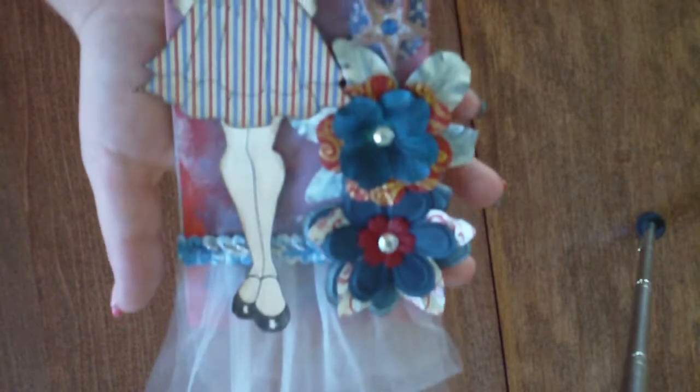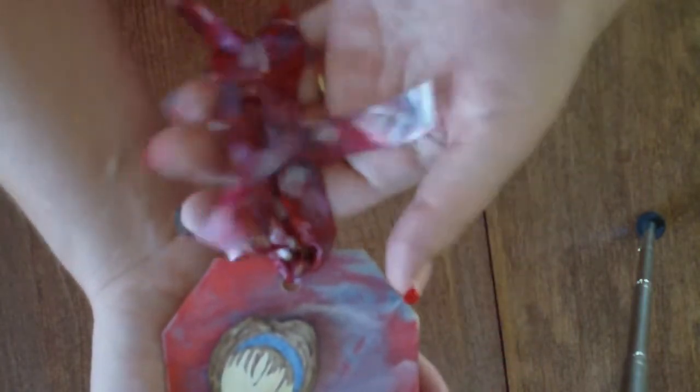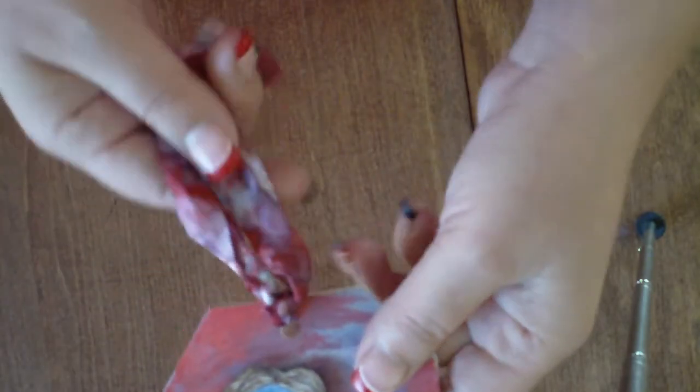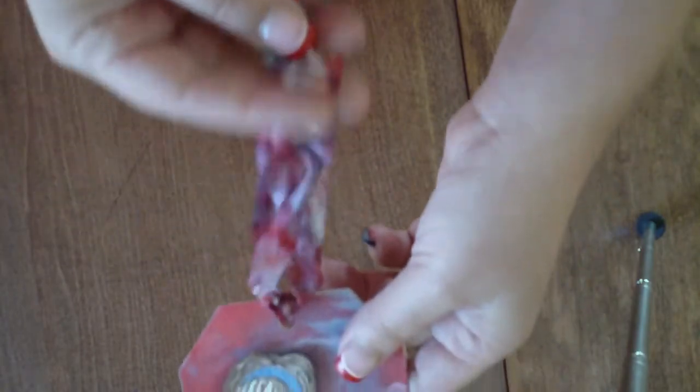You also need to make sure that you include ribbon up at the top. This was some seam binding and I used Tim Holtz ink and turned it red and blue and white.